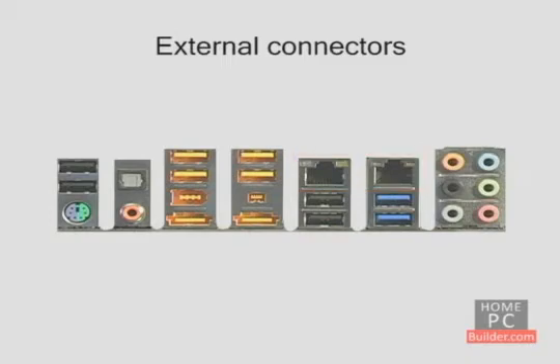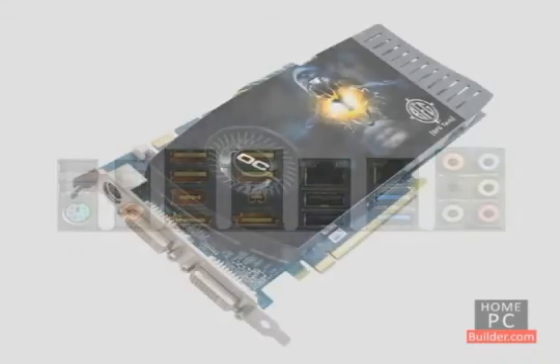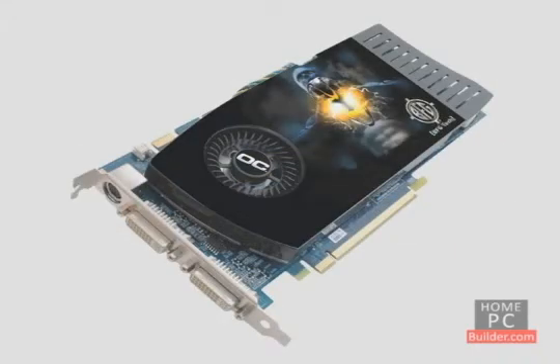Motherboards can also have a video card built-in, though for video it's best to have an add-on card. There will always be better features and faster performance with add-on video cards.